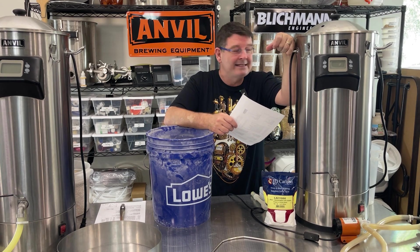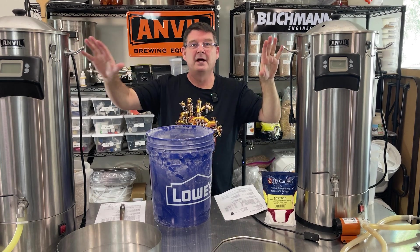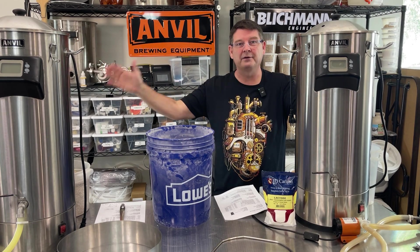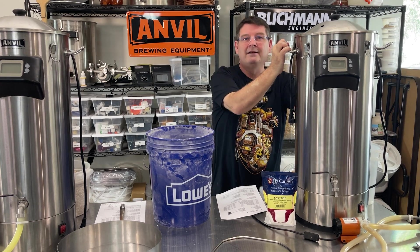Welcome to Bitter Reality Brewing. We're brewing a mystery beer — actually two mystery beers — but this video is going to focus on the oatmeal stout.